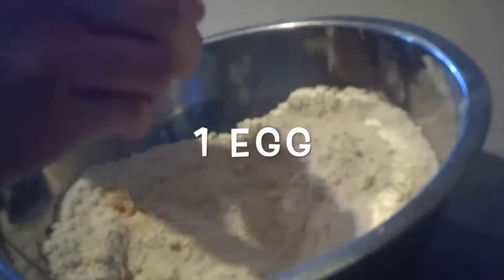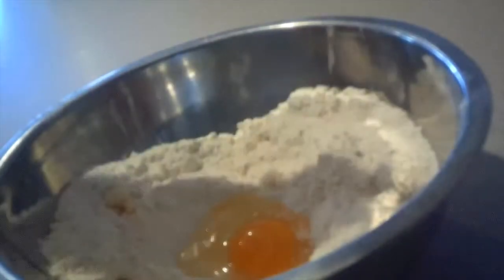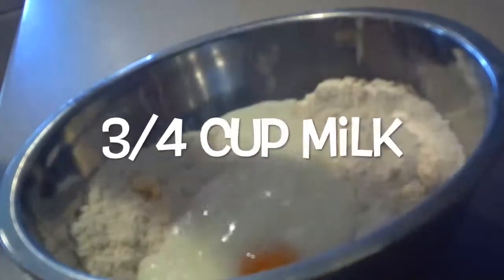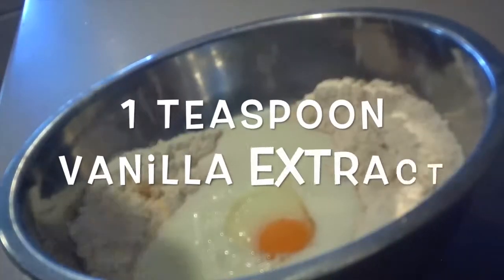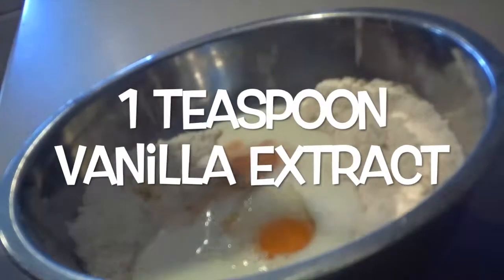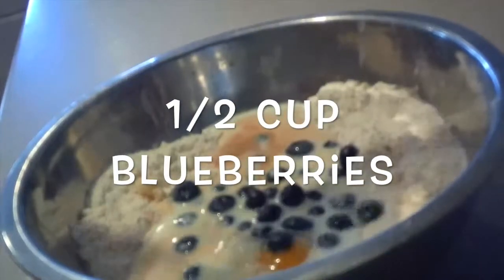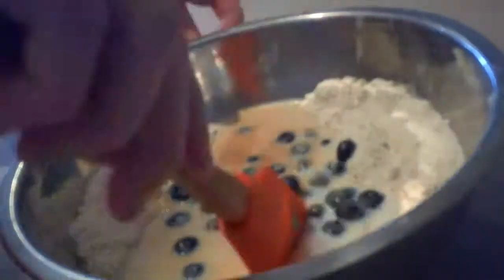Then add in the egg, milk, vanilla extract, and blueberries. Make sure you wash them before adding them in. Mix them together until they're combined.